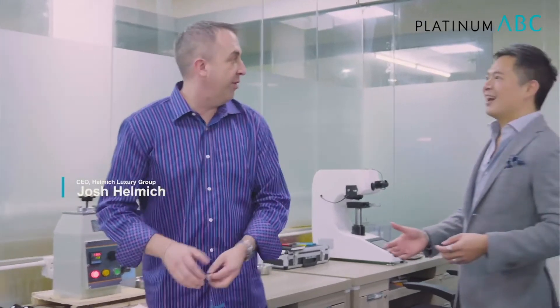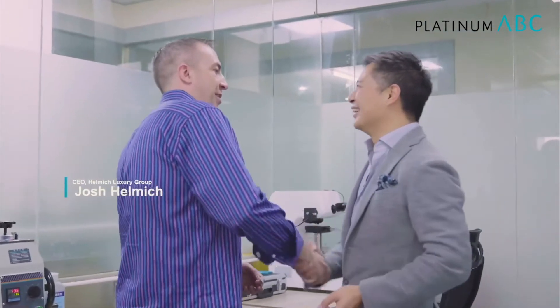Hey Josh. Hey, what's going on buddy? How are you? I'm doing excellent. How about yourself? Very good, thank you. Wonderful. So I understand today we're doing research on hardening of platinum alloys through heat treatment. Can you take us through the logic of that a little bit?